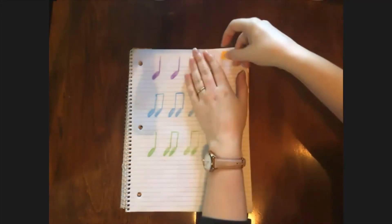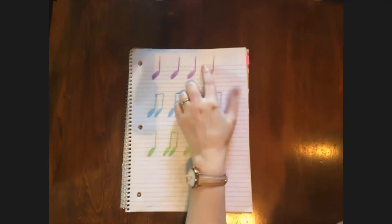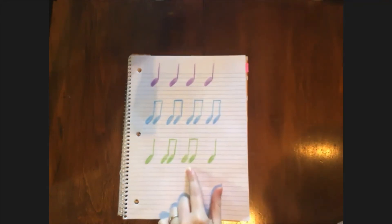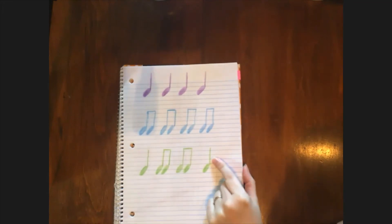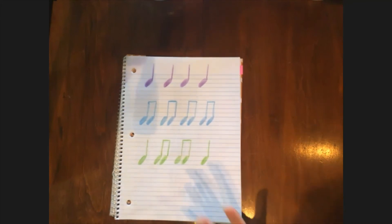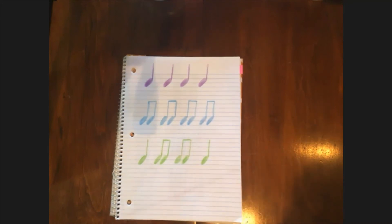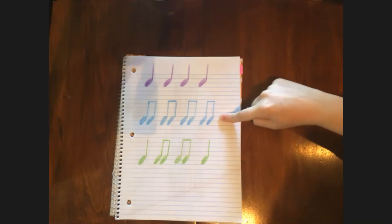So now I'm gonna clap one of these three rhythms — either the purple one, the blue one, or the green one — and I want you to guess which one I'm clapping. Here I go. Which one was that? Did you say blue? You're right, it was the blue one.